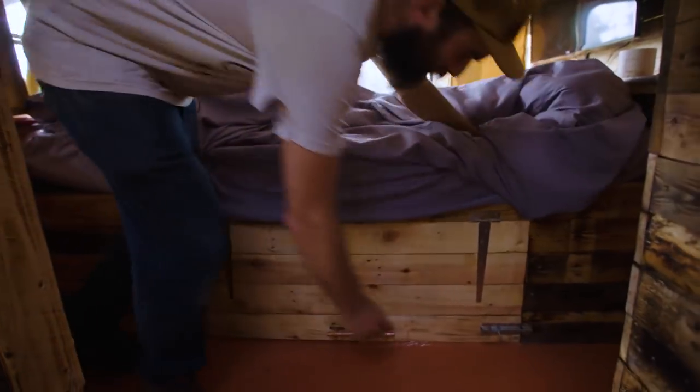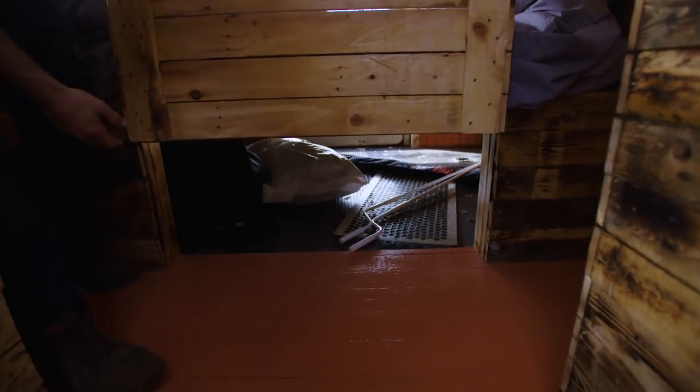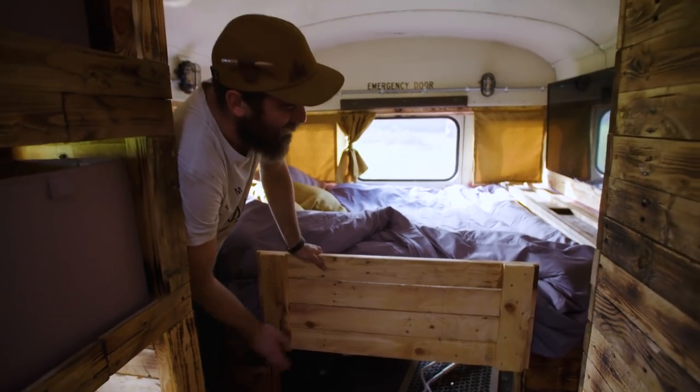Under the bed there's a huge amount of storage. It lifts up and in there I keep my paddle boards, my wetsuits and stuff like that, so when we're on the road it's all tucked away and can't come sliding forward.